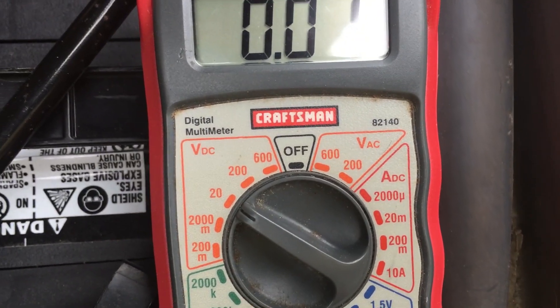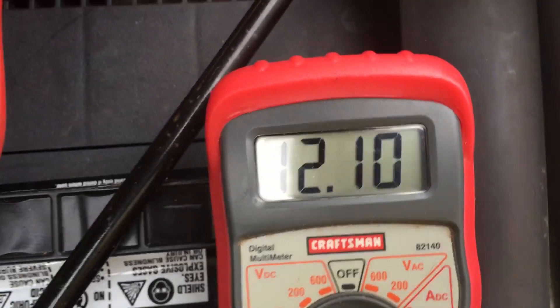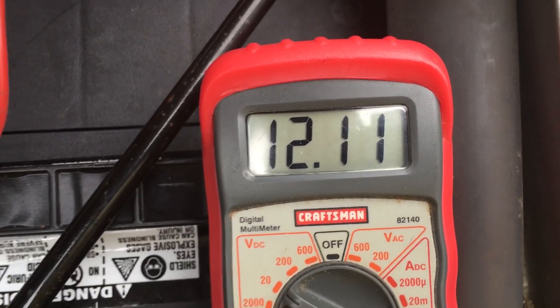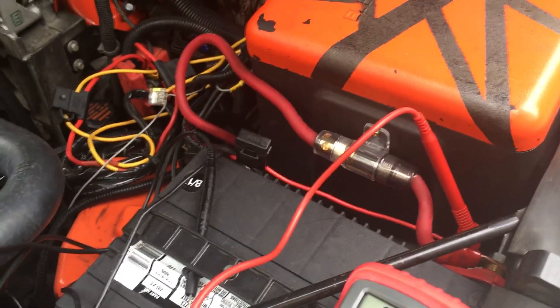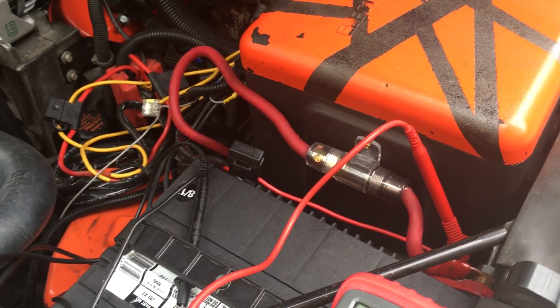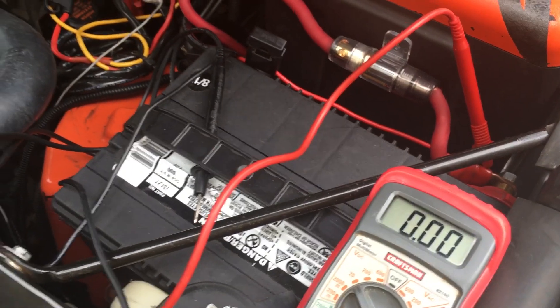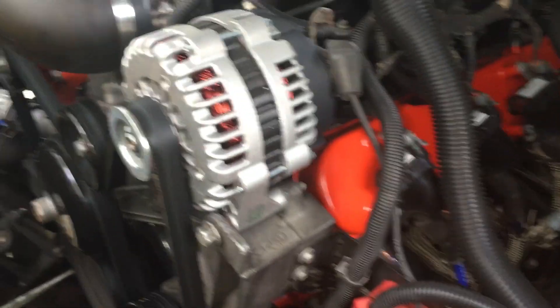First thing I want to do is check the voltage. Get the voltmeter, put it on DC 20, and red to red and black to black. We do seem to have a charge to our battery — our battery's got juice. So a couple things we know so far: it starts up fine, which eliminates any potential problems with the starter. And I'm not so much thinking the battery anymore, so my attention shifts over to the alternator.